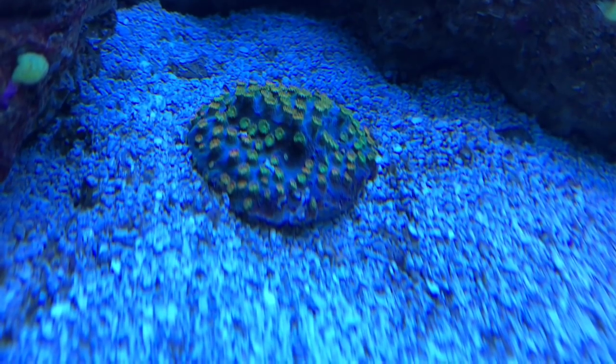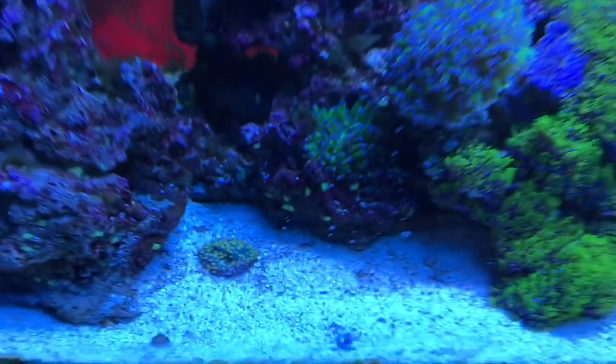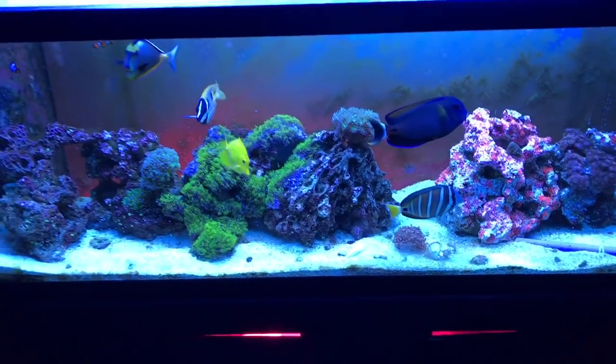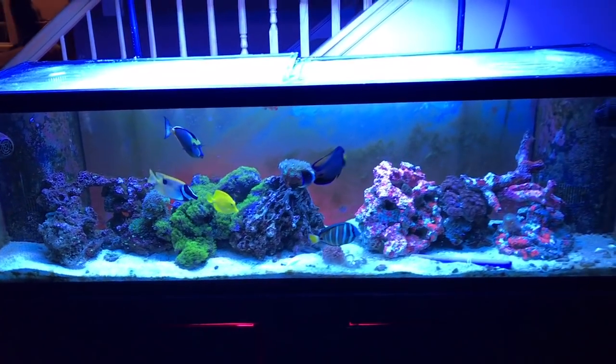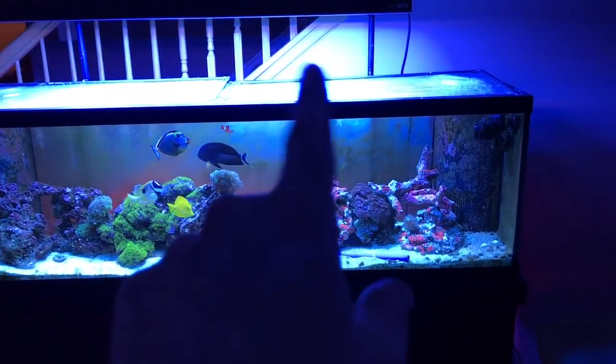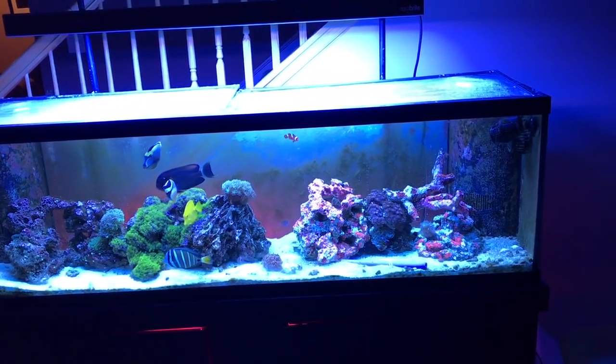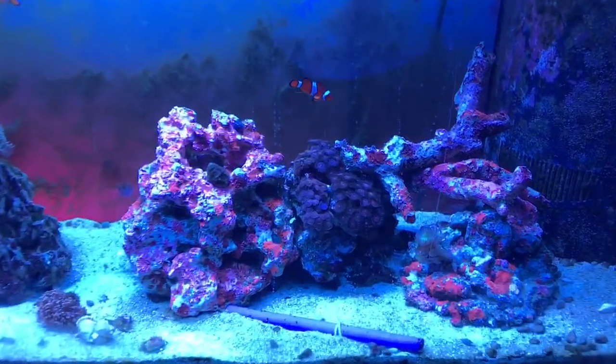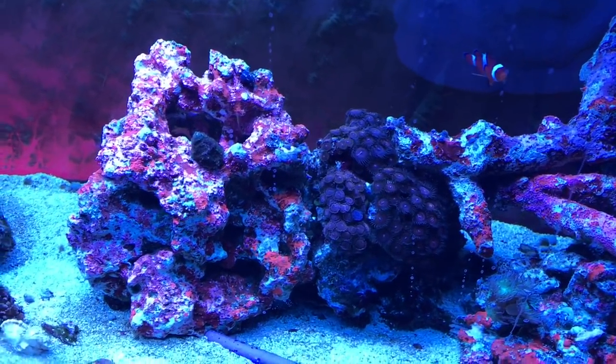That's cool. I got that from Danny at Coral Lust. It's nice and clear, I like it. There's algae on the back of the glass, but I'll keep you guys updated — this is just a quick little what's going on.